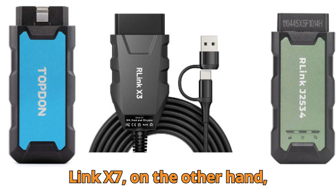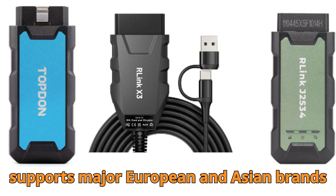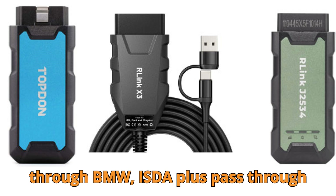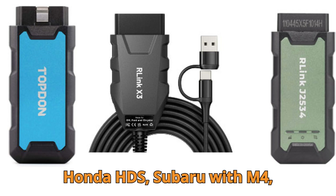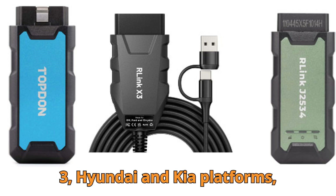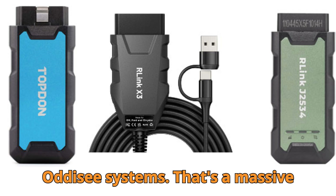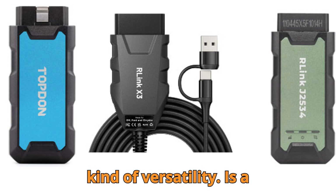The R-Link X7, on the other hand, opens up a world of possibilities. It supports major European and Asian brands including Mercedes-Benz Xentry Pass-Thru, BMW ISTA+ Pass-Thru, Porsche PIWIS, Toyota TechStream, Honda HDS, Subaru SSM4, Nissan Consult 3, Mitsubishi MUT3, Hyundai and Kia platforms, and even Volkswagen ODIS and ODIS-E systems. That's a massive list. For a multi-brand workshop, that kind of versatility is a game changer.